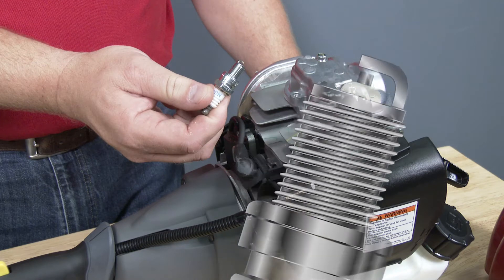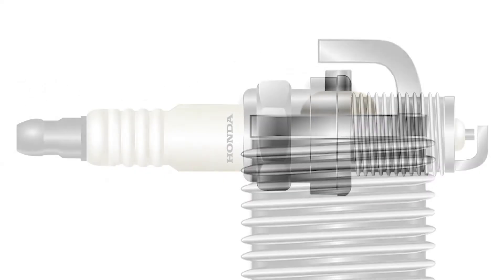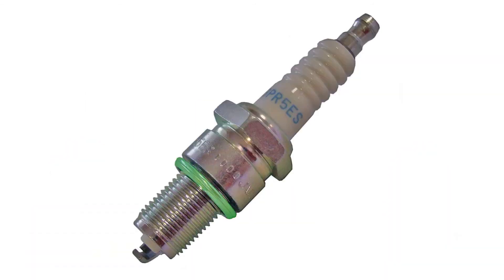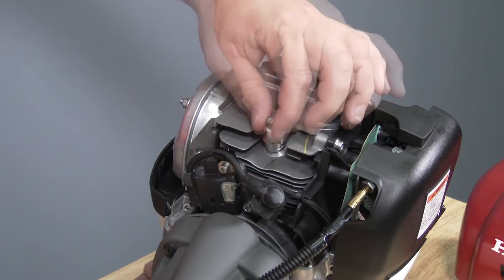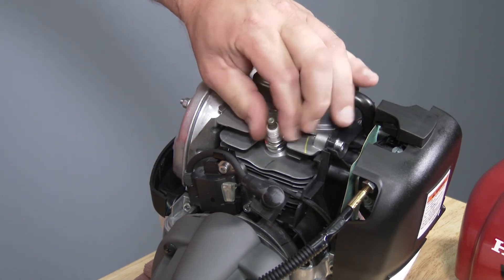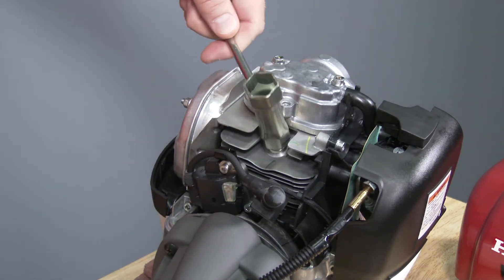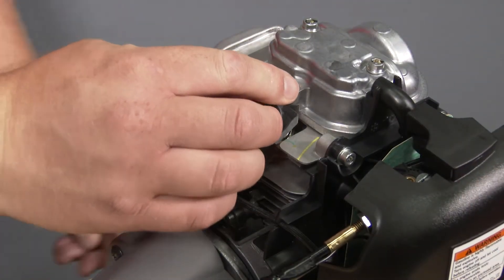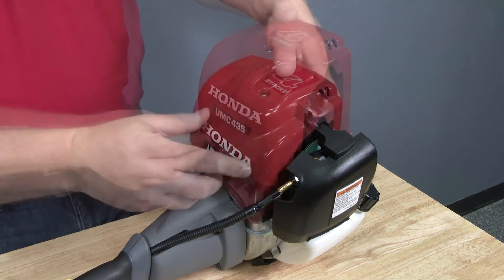Measure the spark plug electrode gap using a commercially available gap gauge and adjust the gap if necessary. The spark plug gap should be between 0.6 and 0.7mm. Replace the spark plug if the electrode is worn, damaged, fouled, or if the sealing washer is damaged or missing. Install the spark plug by hand and thread it until it stops. Once seated, tighten the spark plug an additional half of a turn if the spark plug is new, and one eighth to one quarter of a turn if reinstalling a used spark plug. Once tightened, reinstall the spark plug cap, followed by the engine cover in the reverse order of removal.